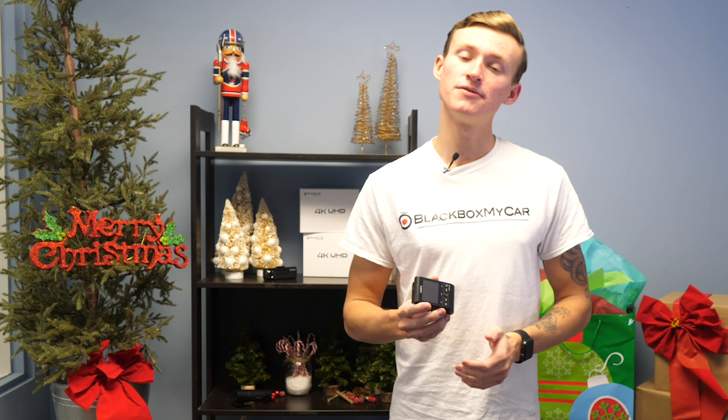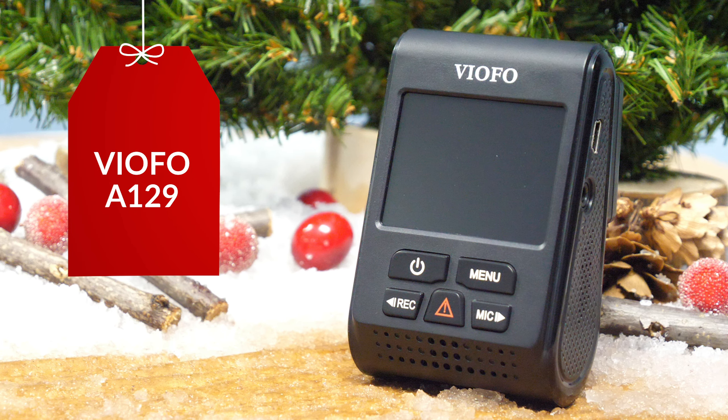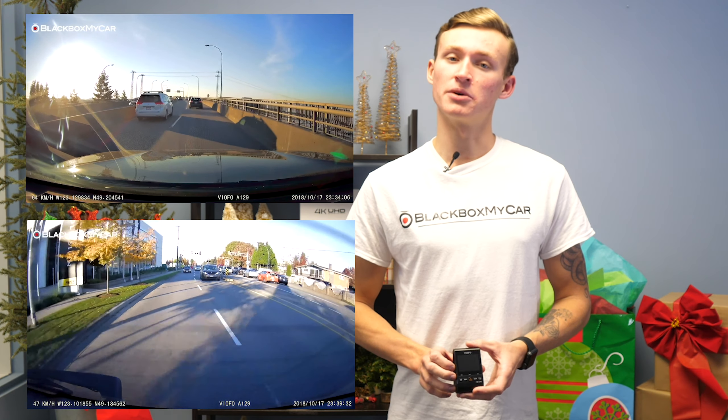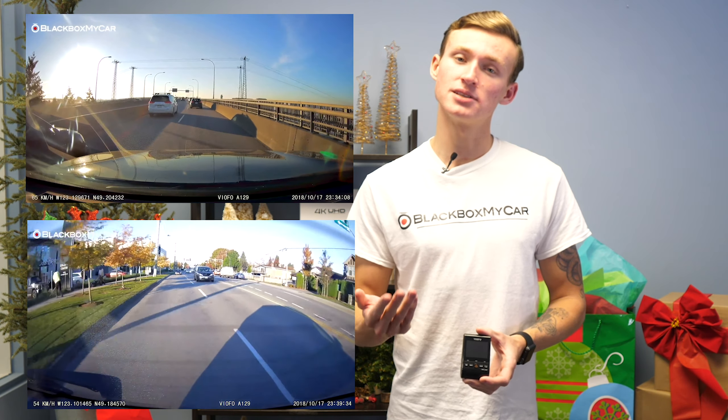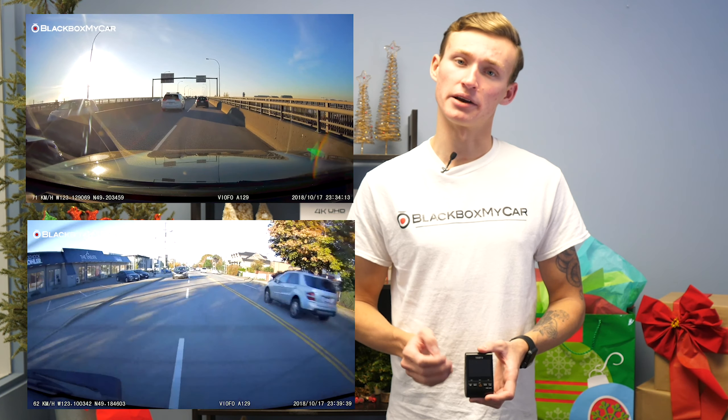Finally, I have the Viofo A129. This is a great little dashcam that has all of the essential features, as well as a 2-inch LCD screen. The great thing about the Viofo A129 is that it records in full HD for both the front and the rear, which means you get crystal clear views of the front of your vehicle as well as the back.